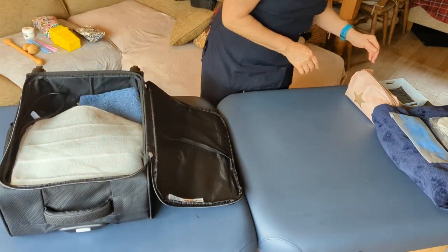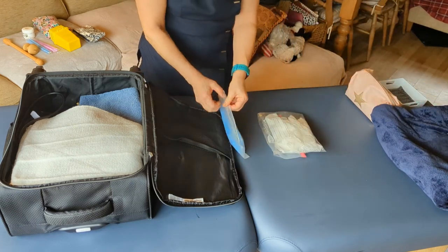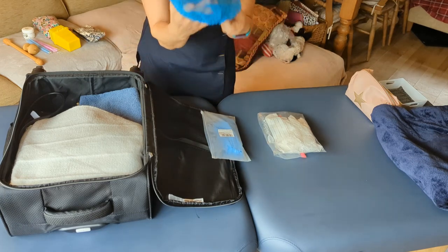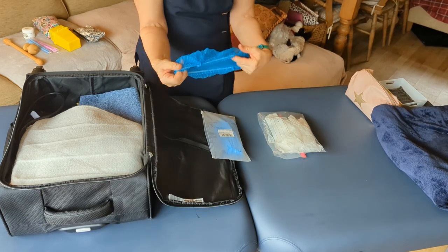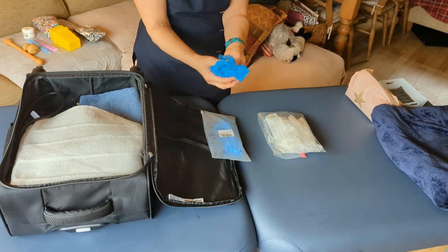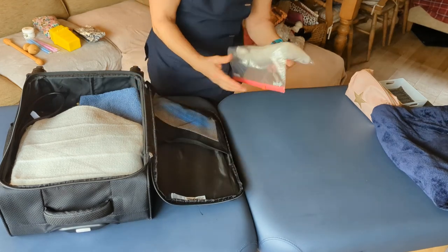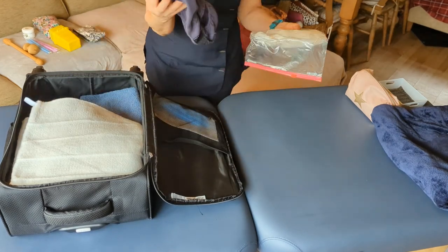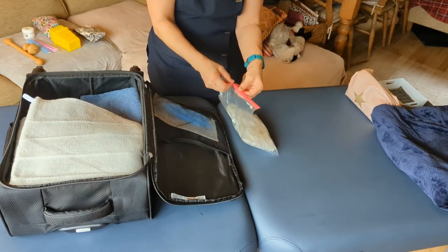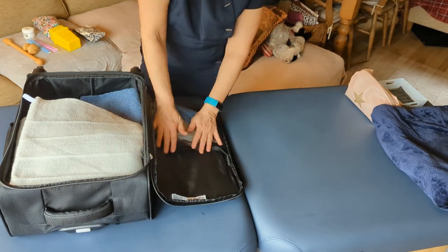I also carry in my case these little mop caps — you can get them on eBay or Amazon. They're really handy disposable mop caps you put on people's heads, which is great because quite a few people I see during the day don't want their hair getting oily. They can keep it or throw it away. I always carry some, and also a couple of disposable face cradle covers just in case.